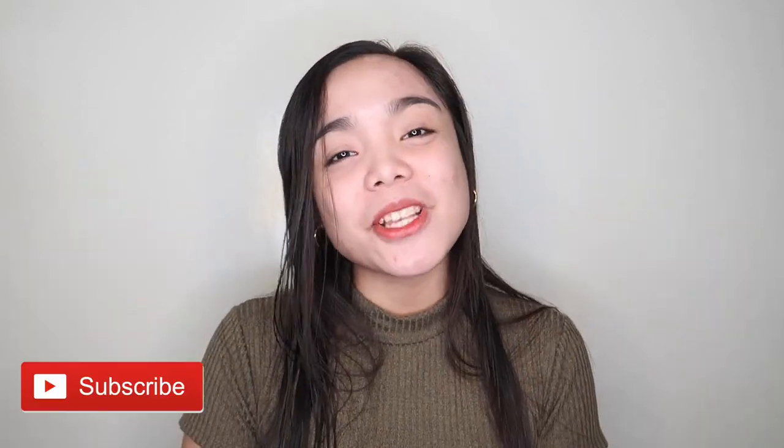That's it guys for today's review. I know it's a quick one but I still hope that you enjoyed it. If you did, please don't forget to like, comment, and subscribe to my channel if you haven't yet. Also click the bell button beside the subscribe button so you'll be notified every time I upload a new video. That's it guys, and I hope to see you in my next one. Bye guys! God bless everyone!